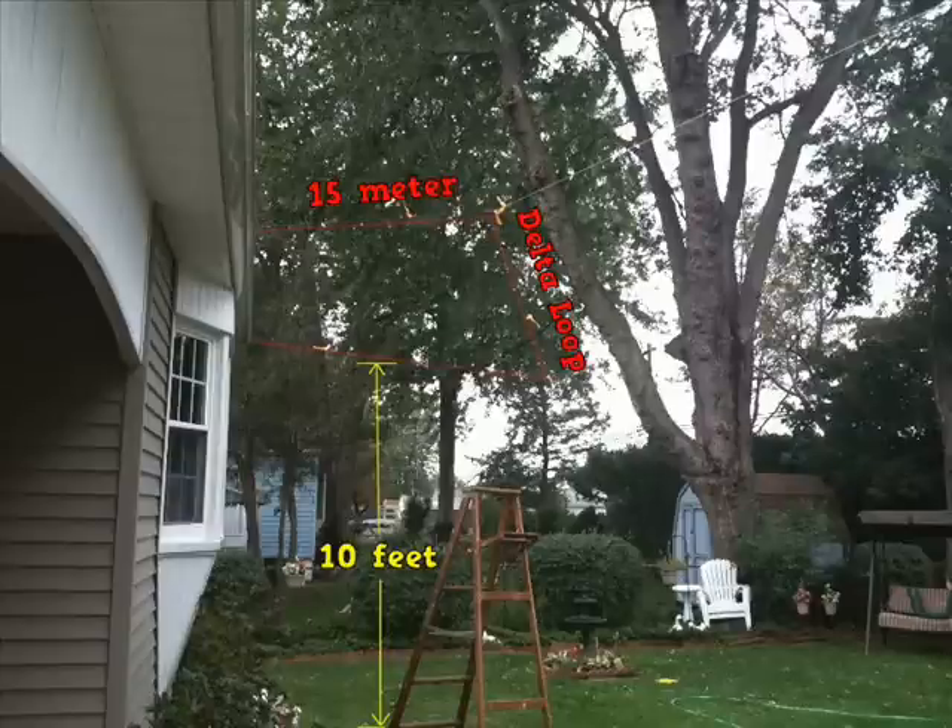The delta loop is only 10 feet above the ground. I threw the delta loop up as a test just to see if it would work. I started last April at 10 feet and I've worked — I'm now 17 countries shy of DXCC at all five watts or less, QRP. So I decided I'm just going to leave well enough alone and leave it at 10 feet. Hopefully the band holds out.